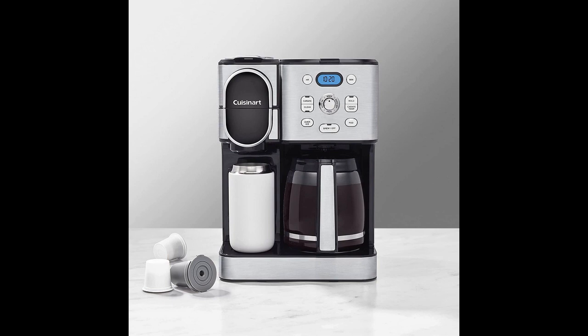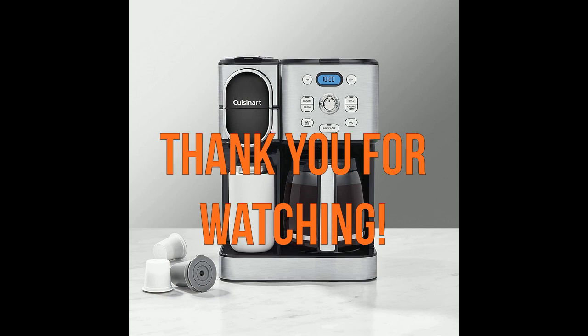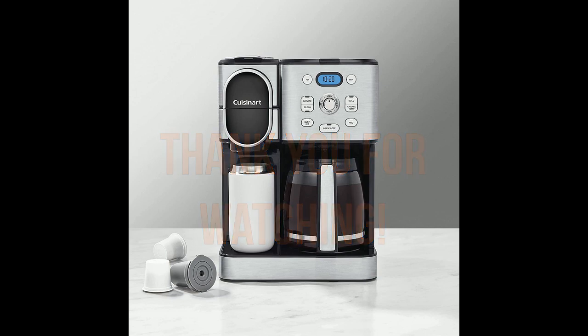Compared to other brands, the Cuisinart SS16 Coffee Center Combo stands out for its efficient brewing, easy setup, and compatibility with various cup sizes. Despite isolated instances of leakage or compatibility problems, the majority of users are delighted with their purchase and confidently recommend it. This versatile coffee maker combines convenience, flavor, and functionality, making it a great addition to any coffee lover's kitchen. Thank you for watching and I hope this video was helpful.